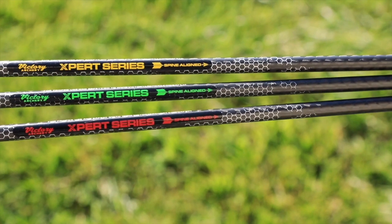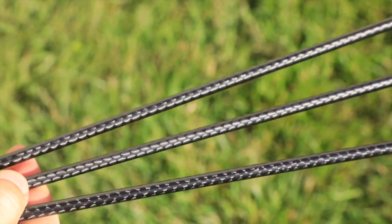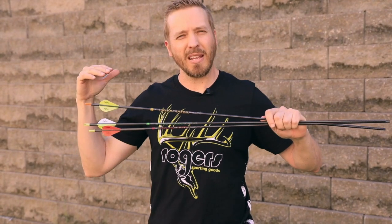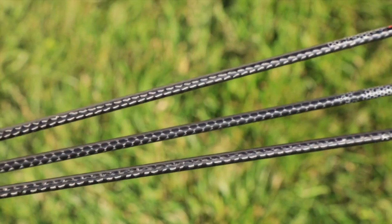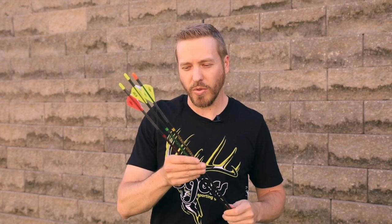One of the coolest things about these arrows is they've got a 45-degree angled weave on them. What that does is it really helps with torsion — when the string is released and comes forward, sometimes it wants to throw a little counter-rotation into the arrow. That 45-degree weave in the carbon helps offset that. They're offered in a 300, 350, and 400 spine as well.